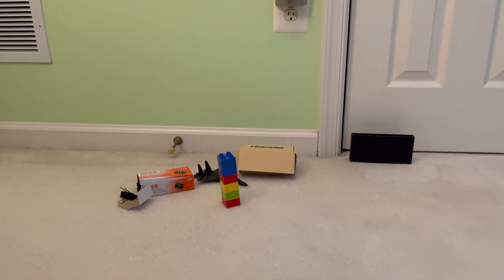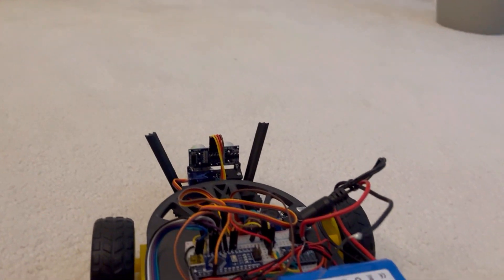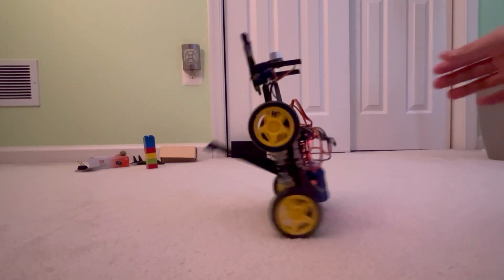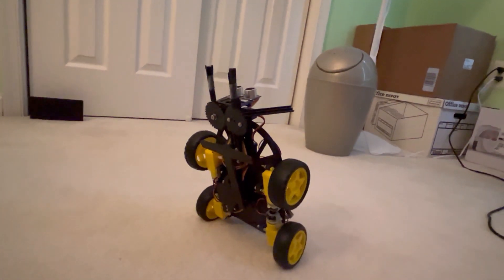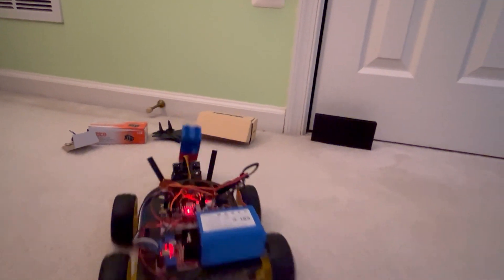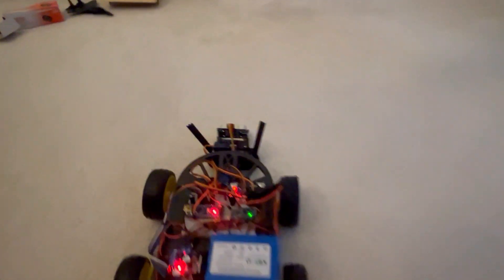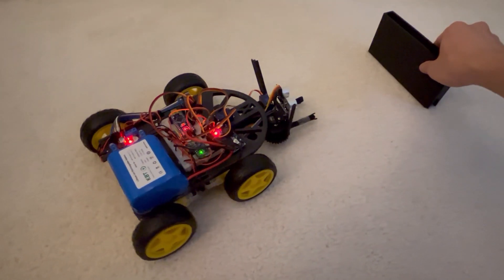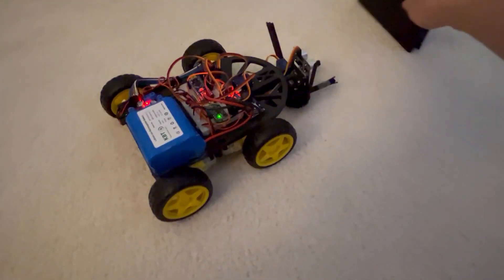Here we have the Robodog testing grounds, where we'll be testing the major functionalities of the Robodog. After testing, that was fun. I've only been calling this Robodog... Robodog. So what's a good name for it? Oh, I know — Sparky. I hope you enjoyed journeying through this Robodog project. If you liked this video, leave a like below, comment, or maybe even subscribe. Thank you for tuning in, and I'll see you in the next one.